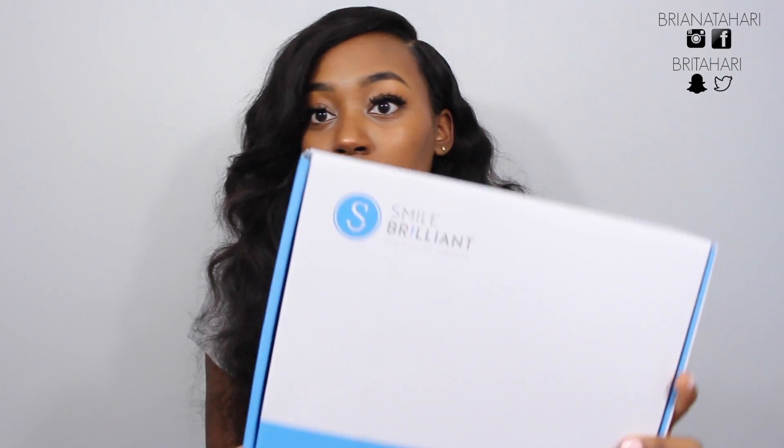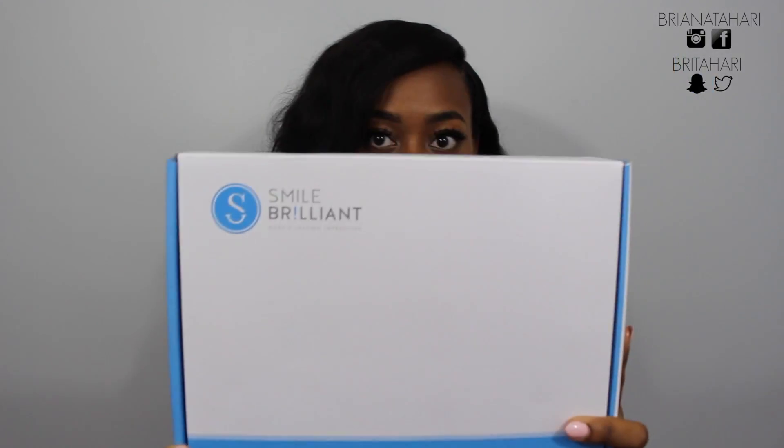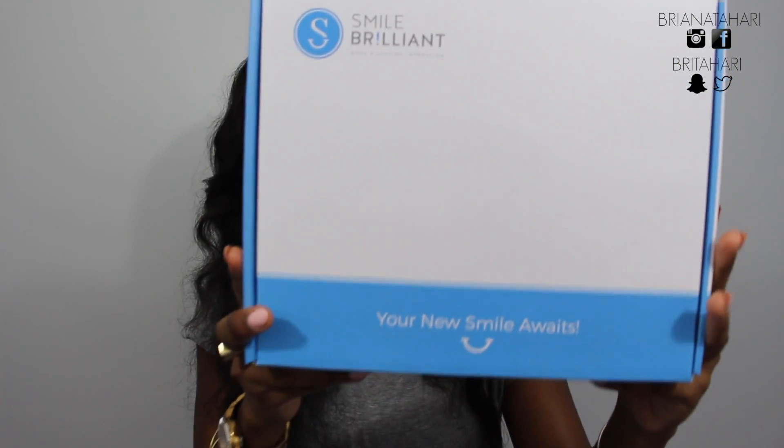Luckily now I have an at-home kit that works just as well as professional kits you can get for $500 or more at the dental office, and this one is for under $100. This is from a company called Smile Brilliant — it's professional teeth whitening but it's completely safe to do at home. If you're interested, you'll be able to purchase it at a discounted price through the link in the description below.